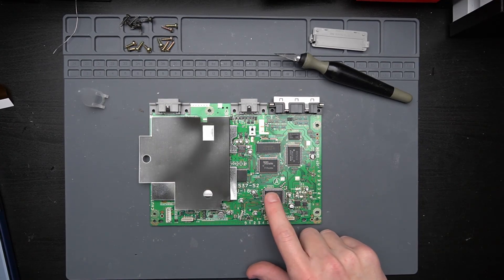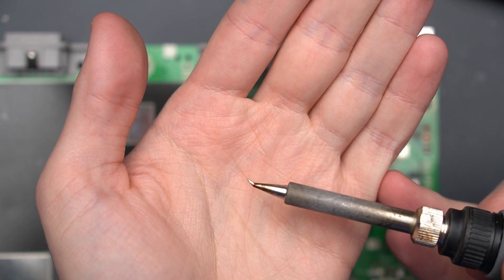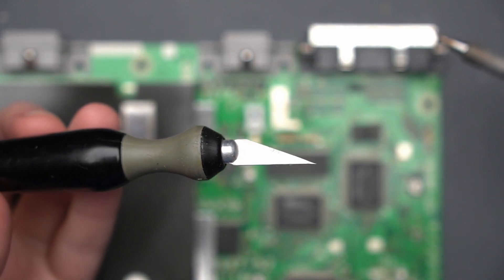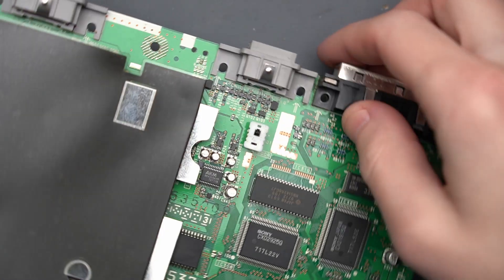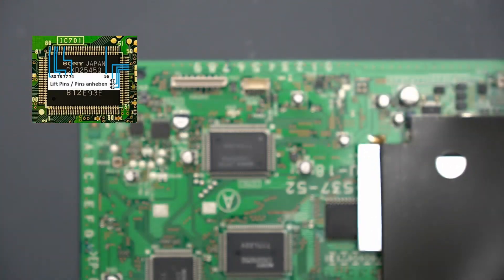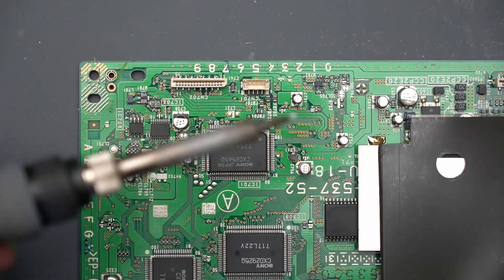Next thing we've got to do is lift some of the pins on this chip down here — I think there's eight of them. I'm going to use this kind of bendy tip on my soldering iron and an X-Acto knife to gently heat up the pin and then use the X-Acto knife as kind of a little bit of a lever to lift the pins. Let's flip the board around so we get a better angle. We're going to start with pin 80 here in the bottom right corner, just going to heat up the pin with the soldering iron and then use the X-Acto knife to sort of pry it up.